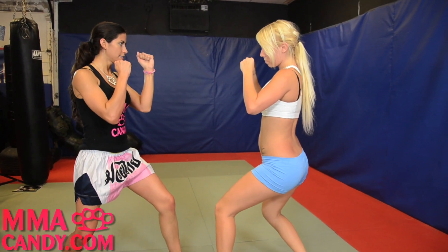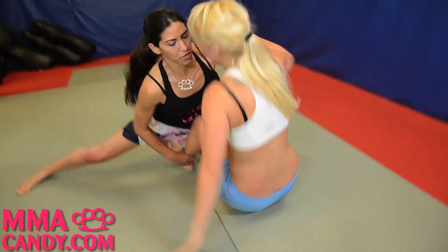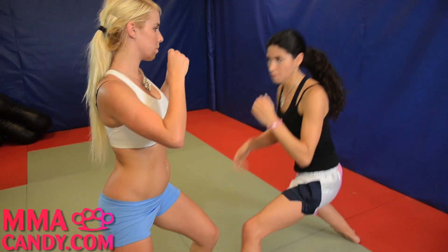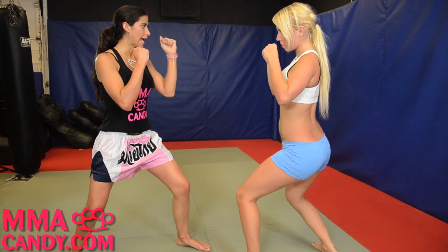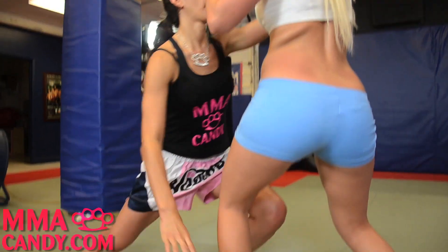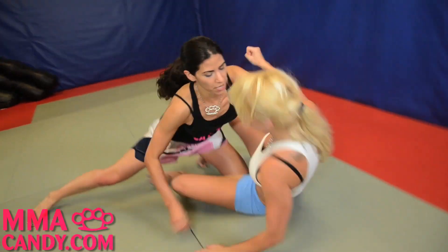We're going to start off in a fighting stance. I'm going to change my level, grab my opponent's ankle and neck, and bring her down.